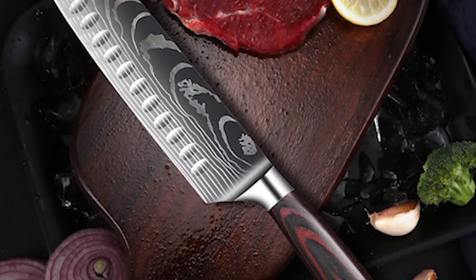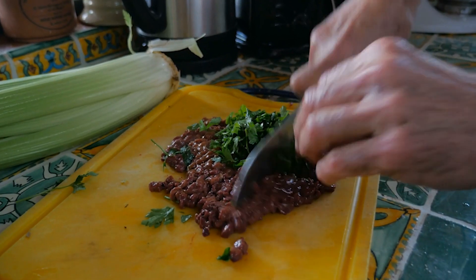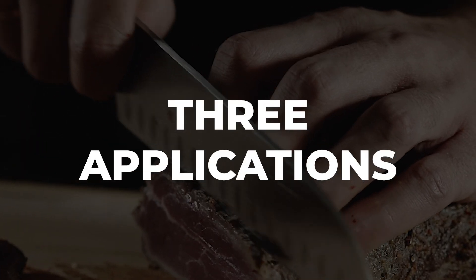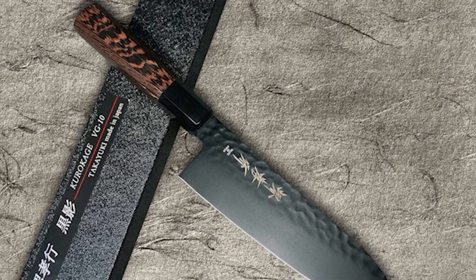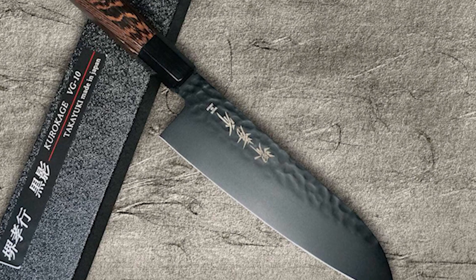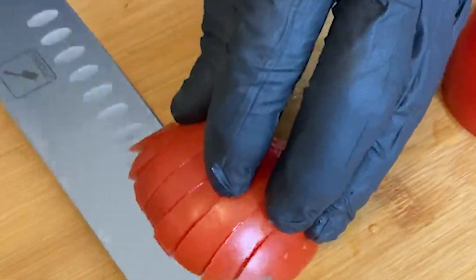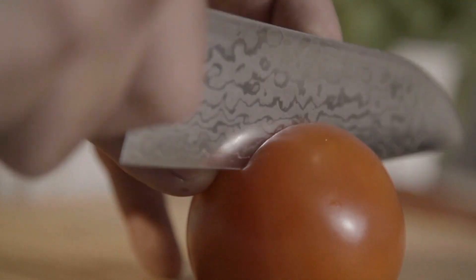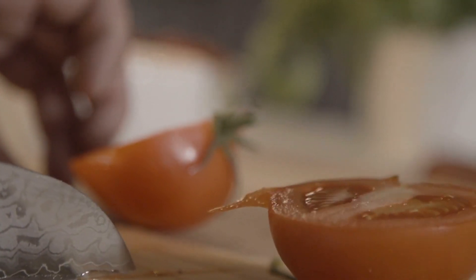Santoku knives are multi-purpose tools that work well for chopping, slicing, dicing, and mincing. Their name is derived from the Japanese words for three virtues or three applications. Because of the knife's versatility, the Santoku is also known as the Japanese term for a chef's knife in the West. While a Santoku knife is a versatile general-purpose knife that works well for many various tasks, it's crucial to understand where it will perform best and where it will fall short, because general-purpose does not mean it can do everything.